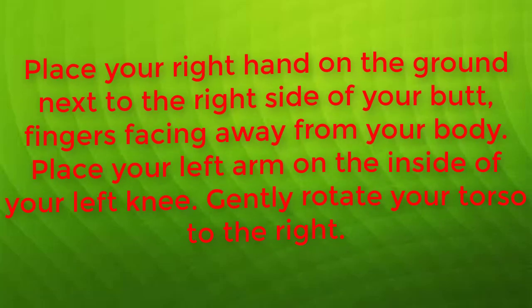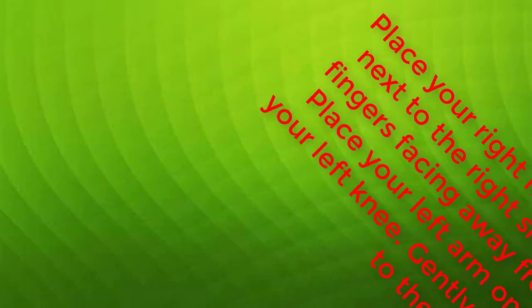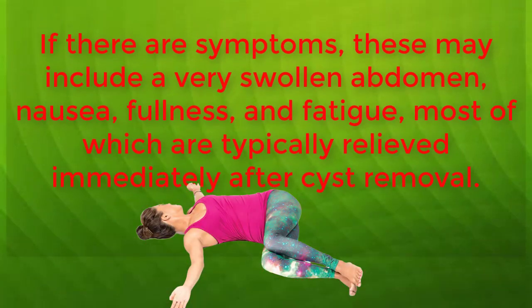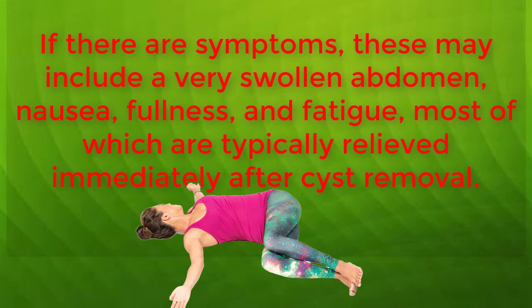Place your left arm on the inside of your left knee. Gently rotate your torso to the right. To deepen the twist, walk your right fingers out behind your body. Stop when you can't twist any further and hold for 30 seconds, then switch sides.